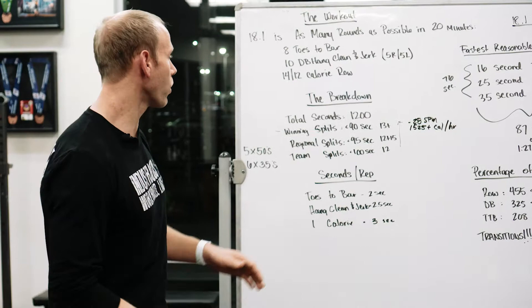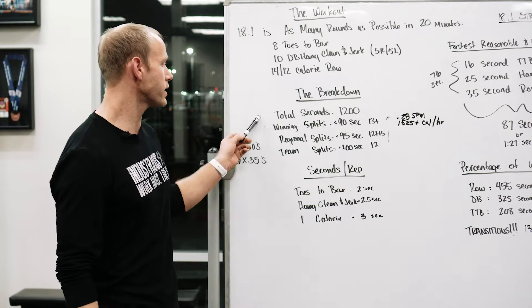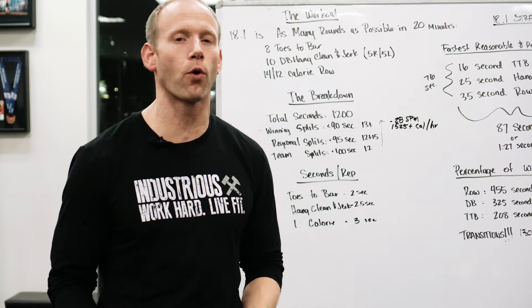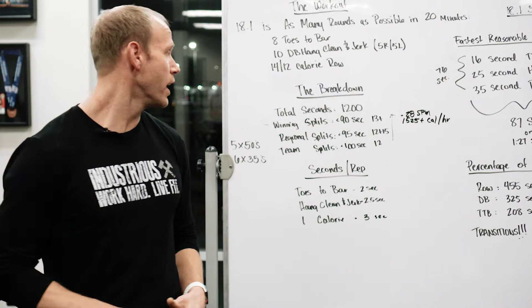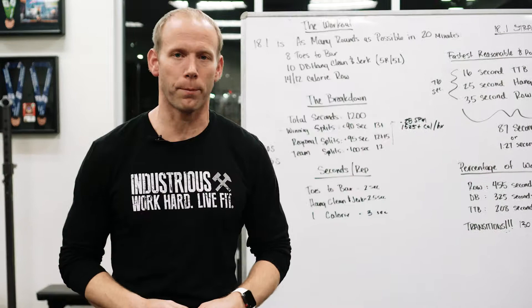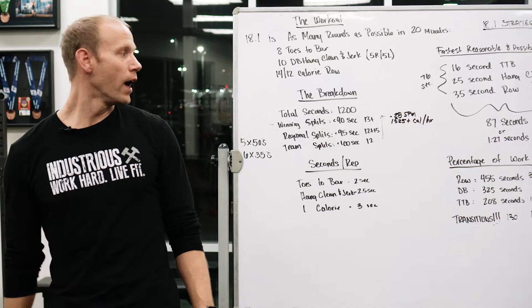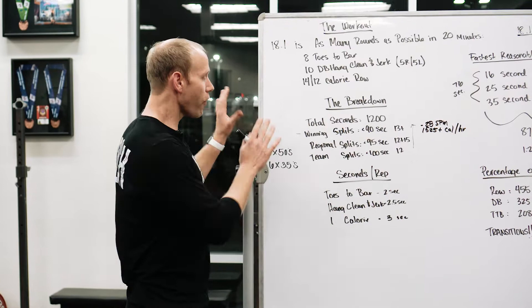The workout has 1,200 total seconds available. We believe the winning splits are going to be under 90 seconds, which would result in 13 or more rounds — we saw that with Sam Briggs tonight, who may have the score to beat. Regional splits: anybody interested in qualifying for regionals will need 95-second splits or better, resulting in about 12 and a half rounds. Making a regional team at your gym will likely require about 12 rounds, which equates to 100-second splits.